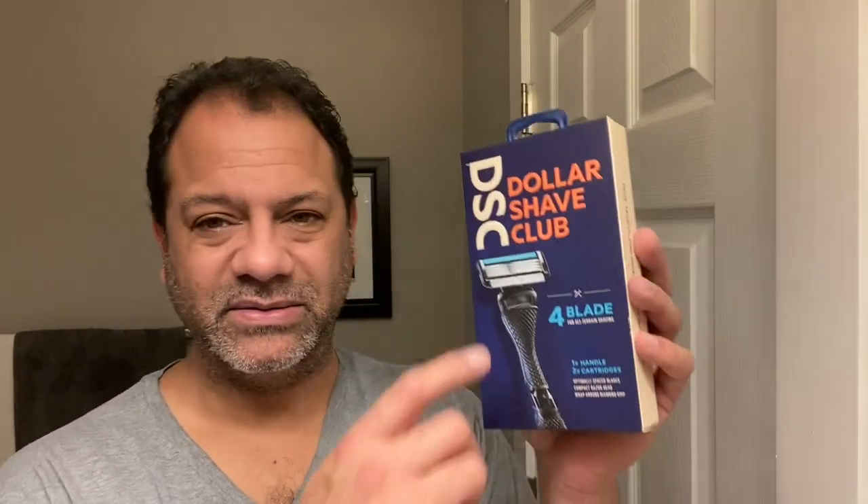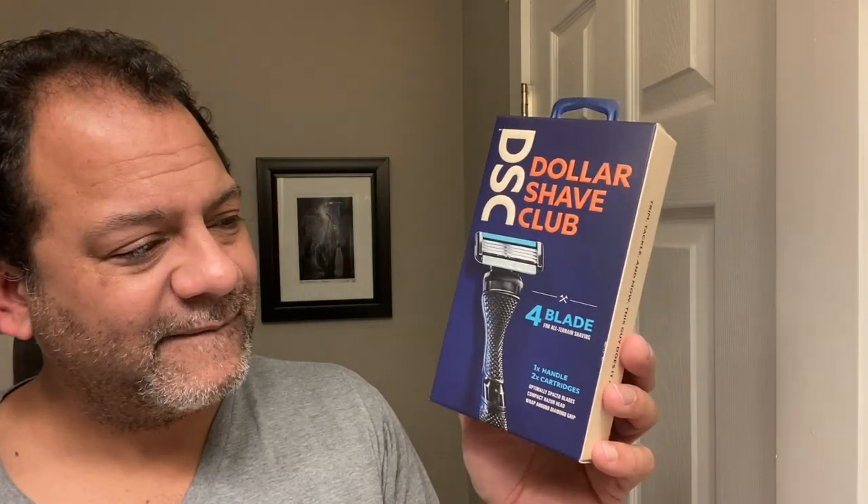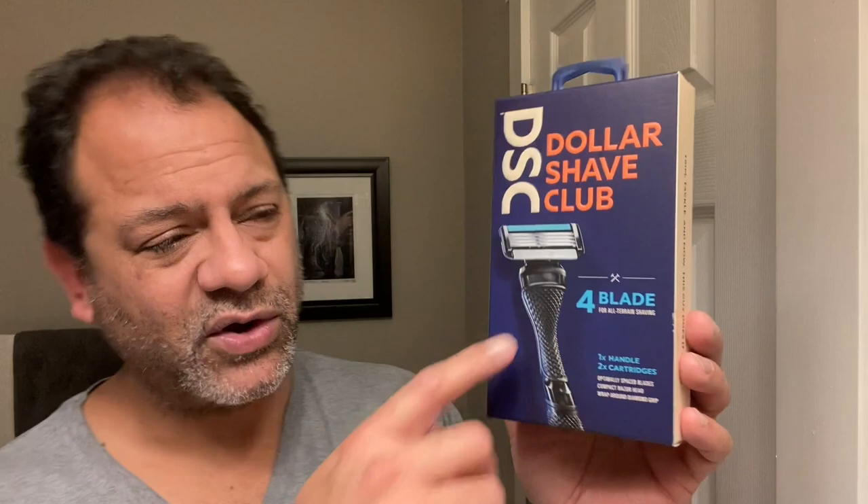In stores and online I'm going to give kudos to DSC — I'm really excited about this new design. If you're a true viewer of this show, you know that my boy from overseas, the Geek of Shaves, showed us the Executive, the six blade, which I'll be doing in the next video. Now I have the four blade and I'm going to get to it. I'm dealing with about a seven day growth, a nice little five o'clock shadow.